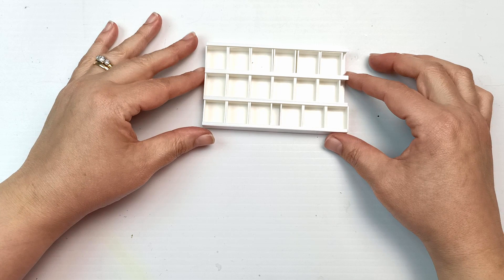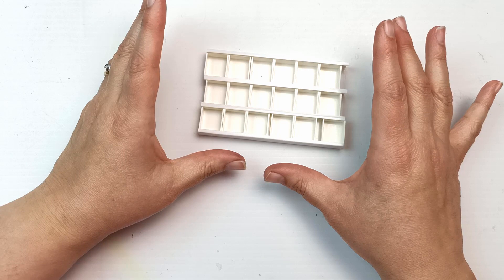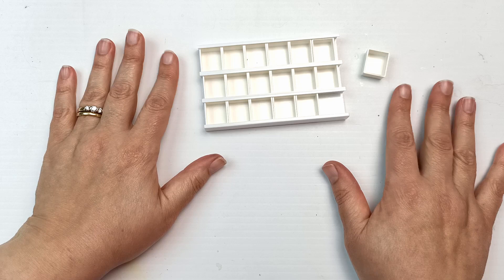The half pans slide in and out really easily, which I've decided is a good thing because you can change your mind as to what paints you want in there. I can put in one lot of paints and then if I don't like it, take out the half pans and fill them with different ones. I think that's a fantastic perk of this.